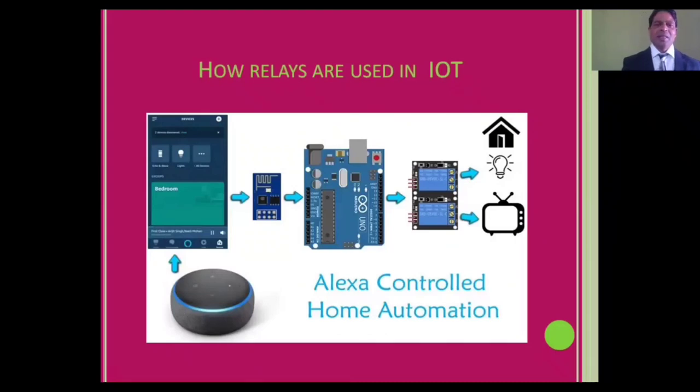Relays are used in IoT, Alexa-controlled home automation. This is a very simple and easy-to-use project. We are controlling these appliances — that light and your TV — with the help of this Arduino board.